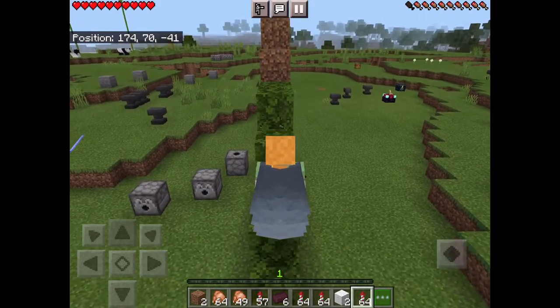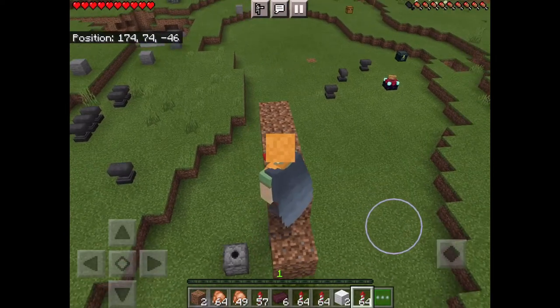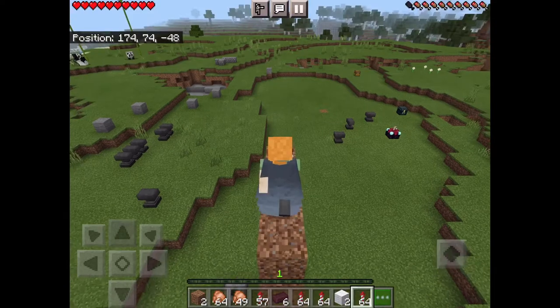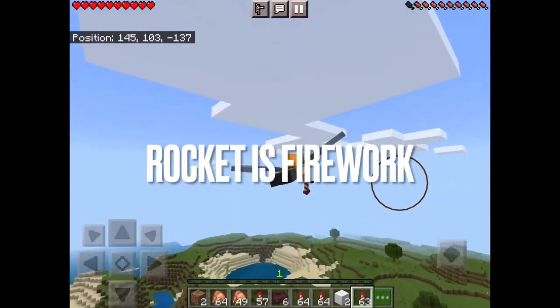I'm going somewhere that has height. You have to run and then double jump to activate the glide, then tap and hold for the rocket.